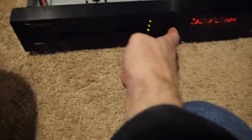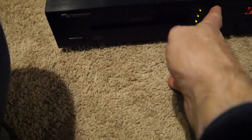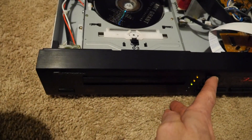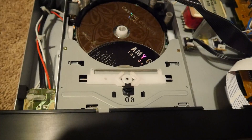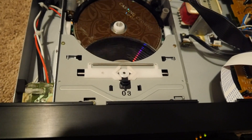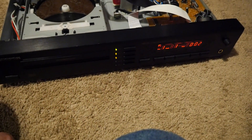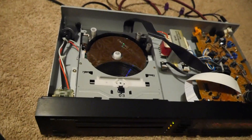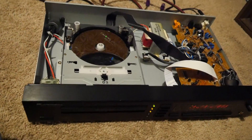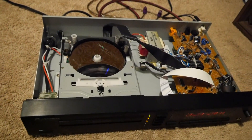Let me switch to disc one so you can see how fast this works and get a better idea of it swapping discs. You can see it's just basically shifting them around. The earlier version of this was the world's fastest CD changer. I don't know how fast this one is, but it seems pretty fast. At one time they had the world's fastest CD changer.